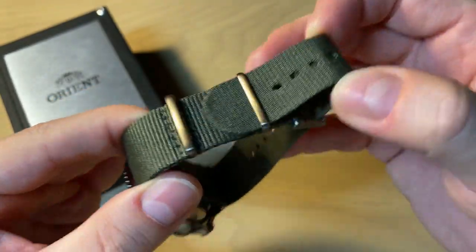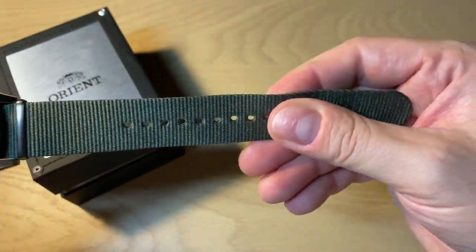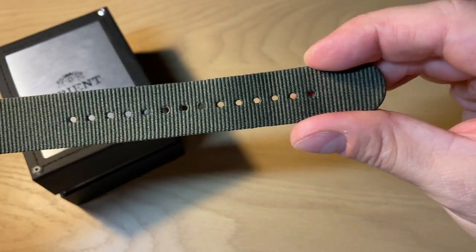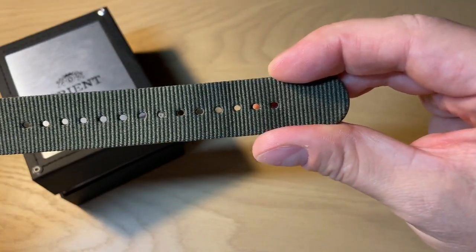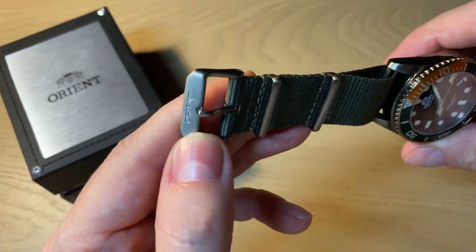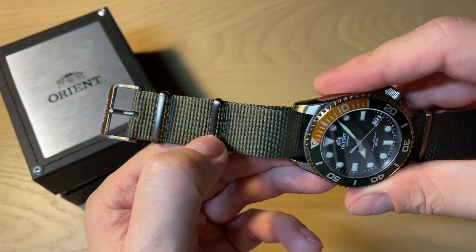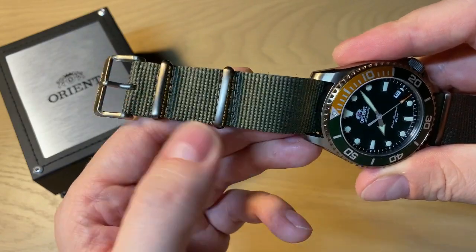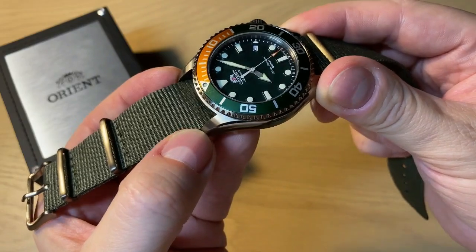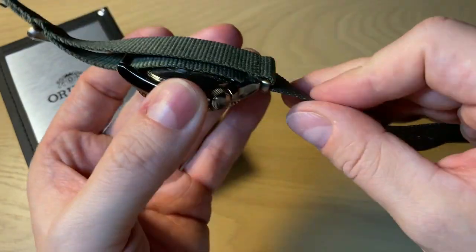It comes on this green NATO strap. I'm quite okay with the quality — it is not the softest, but we get a lot of holes, which is a really cool thing because it will fit a lot of different wrist sizes. A cool detail is that the hardware is also treated with this bronze PVD, which is really nice — so no grayish stainless steel color on this one. You can see on top of the lugs a very nice brushing. Overall, I actually like the finish and quality of this watch.